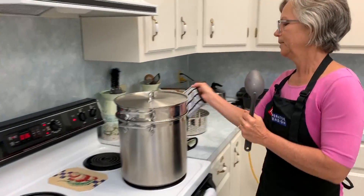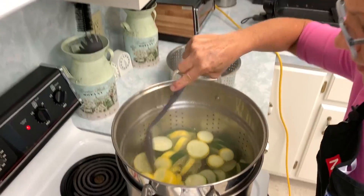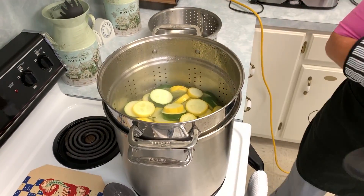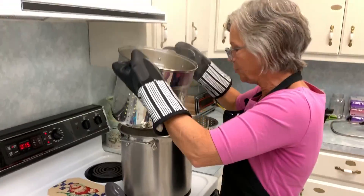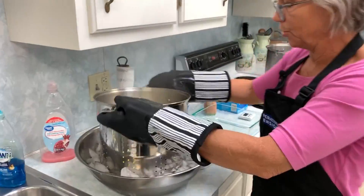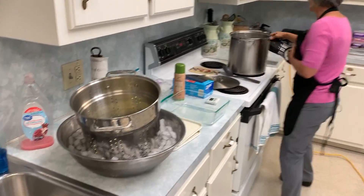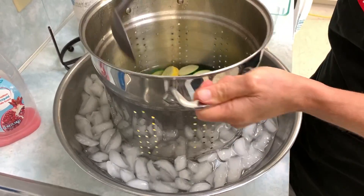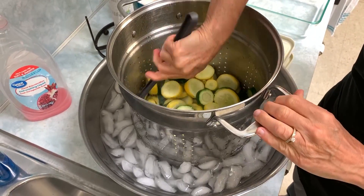It's been boiling for three minutes! I'm going to lift that out and turn this off. We want to cool it really quickly. You could even pour it into a colander in your sink, but we're going to submerge it into an ice bath because we want to cool it fast — it gets cold much faster than leaving it out.